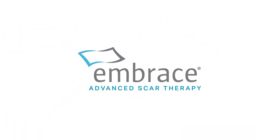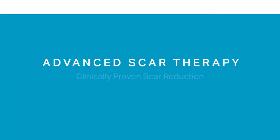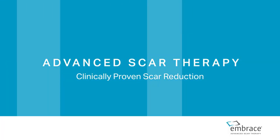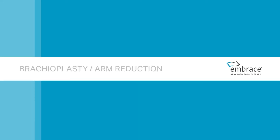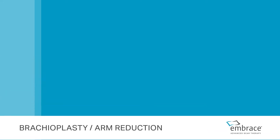Embrace Advanced Scar Therapy is the only scar treatment clinically proven in randomized, controlled studies to minimize the formation of scars after surgery. Brachioplasty or arm reduction.